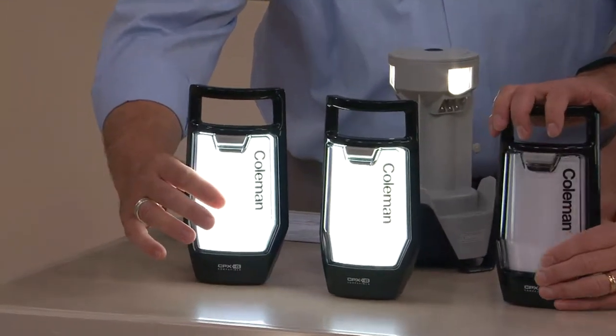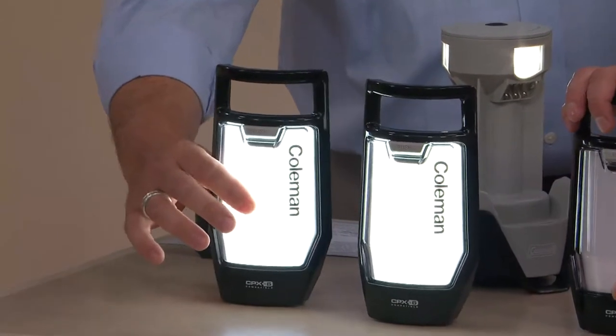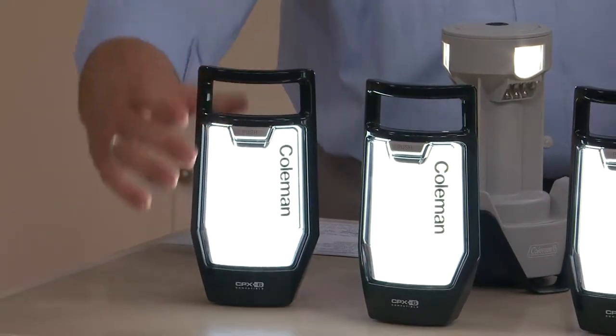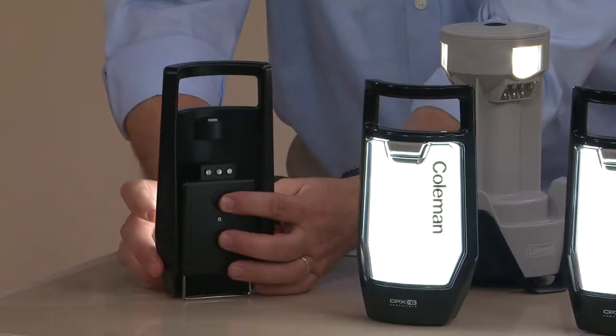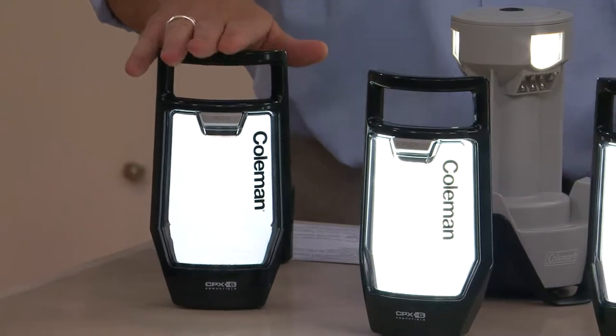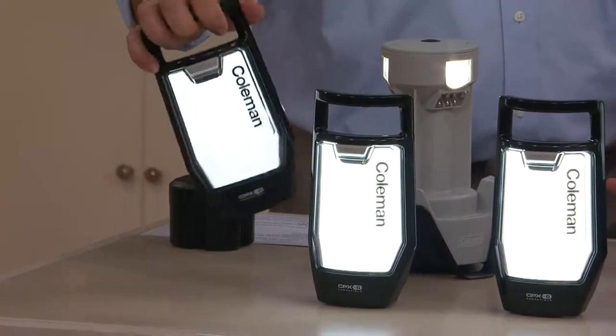Right now when I click it, that's high. When I get it away from the base, I get one hour of continuous runtime on high. If I click the little button on the back, it turns it to low. When on low, I get 10 hours of continuous runtime.